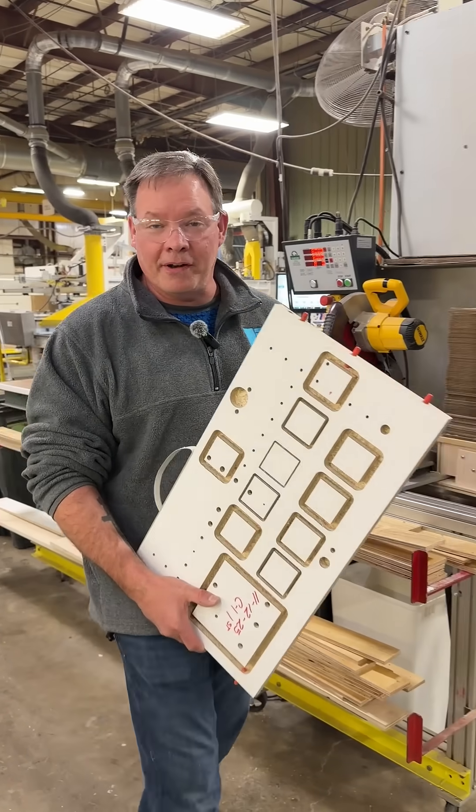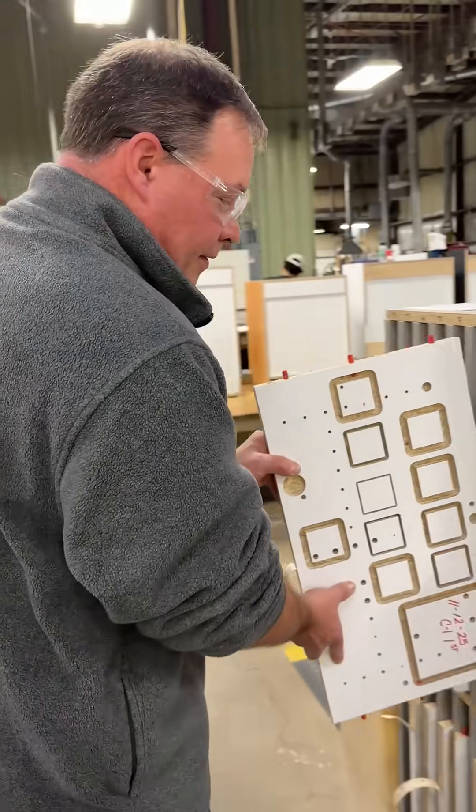Once the part's complete, we put it in the rack with the rest of the parts. If you want precision quality parts, come visit us at Northway.com.